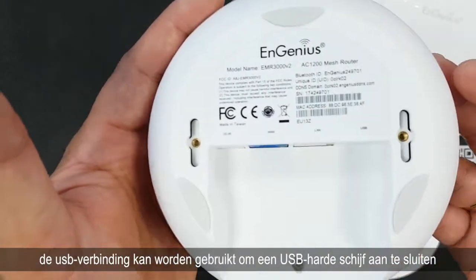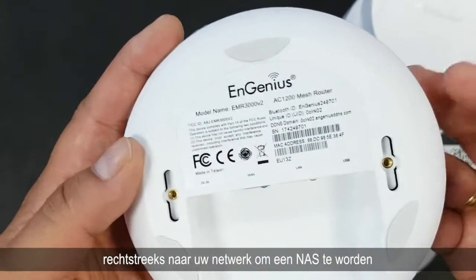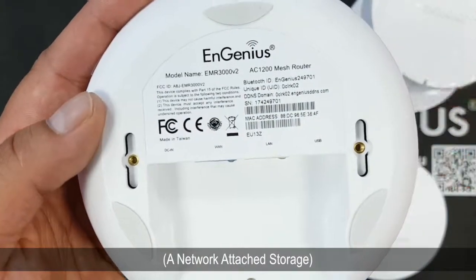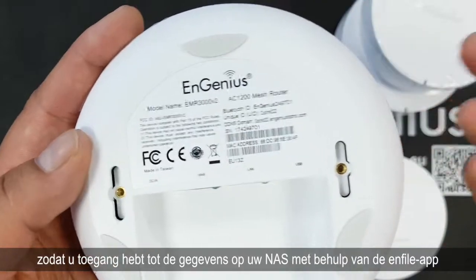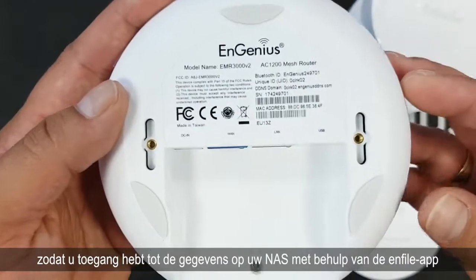The USB connection can be used to connect a USB hard drive directly to your network to become a NAS — a network attached storage. You can access the data on your NAS by using the nFile app.